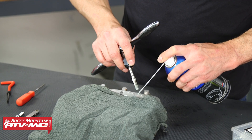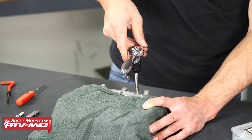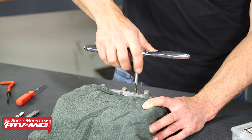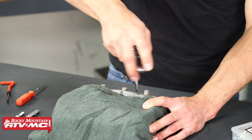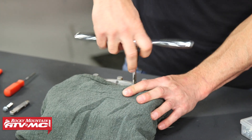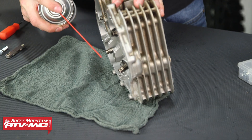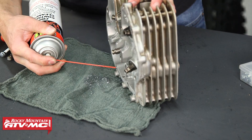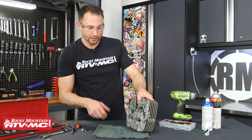Turn this in a half turn at a time, then back it off a quarter turn — go half turn, back it off — and that's going to help this cut all the way down. Again, use some cutting oil while you do this. I'll go until it bottoms out, back it all the way out, then clean up these threads with contact cleaner and hit it with some compressed air to help it dry out.